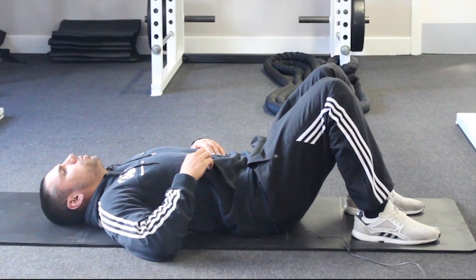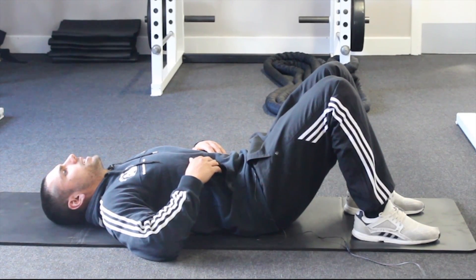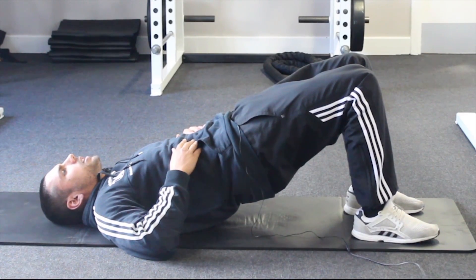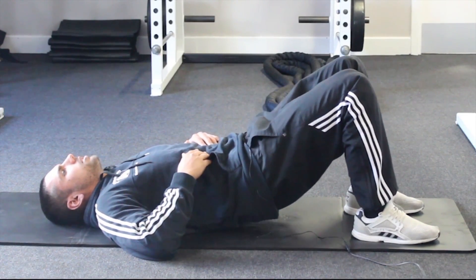Control back down, then reset — bring your abs back down again, belly button in, squeeze up, squeeze those glutes, hold it for two seconds, and then control it back down.